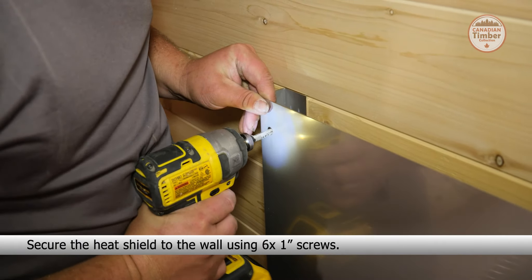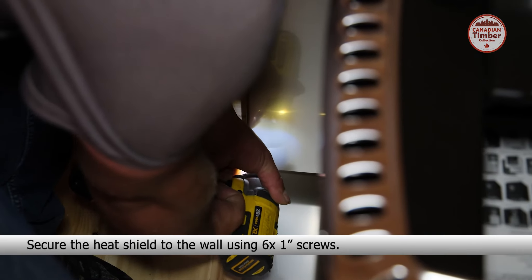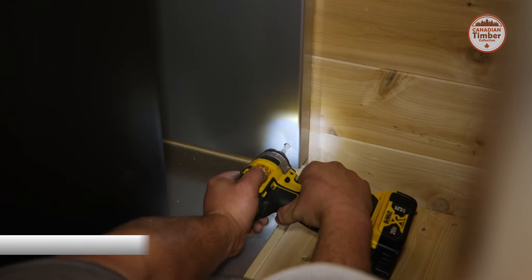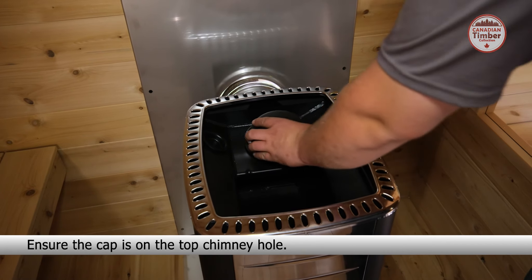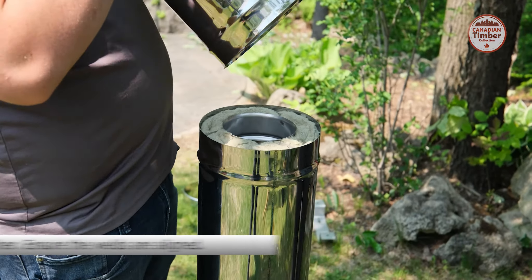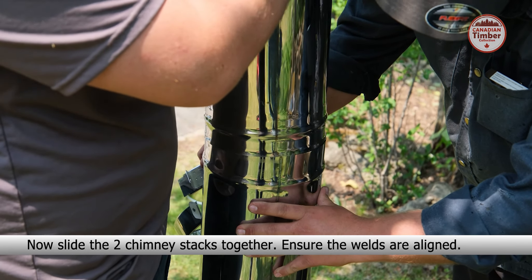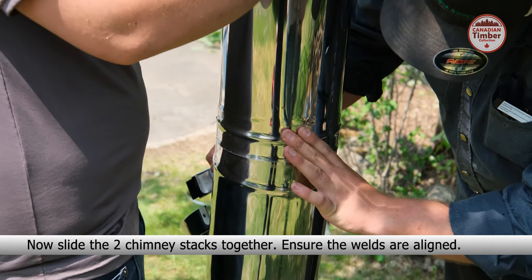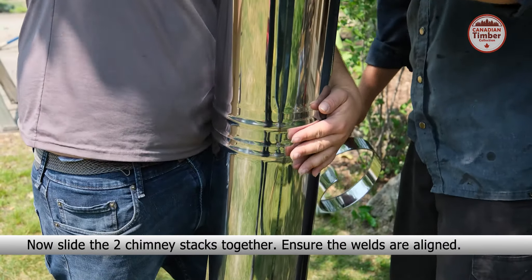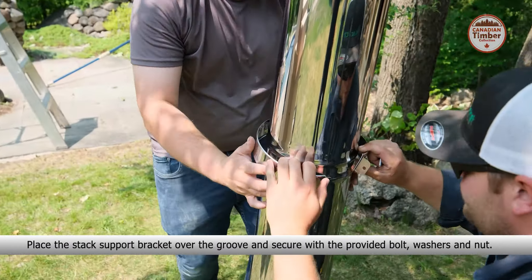Place the floor heat shield and ensure it is centered. Place the stove on the heat shield. Place the rear heat shield behind the stove, ensure it is correctly oriented. Slide the chimney into the stove to gauge the correct height for the heat shield, then secure the heat shield to the wall using six one-inch screws.